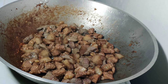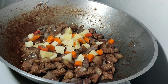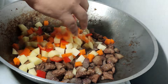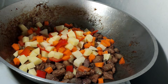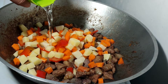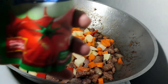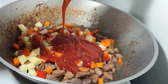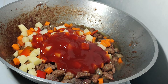Medyo okay na po yung baboy natin, ilagay na po natin yung gulay. At siyempre yung ating tomato sauce ilagay na rin po natin. At haluin ulit natin.